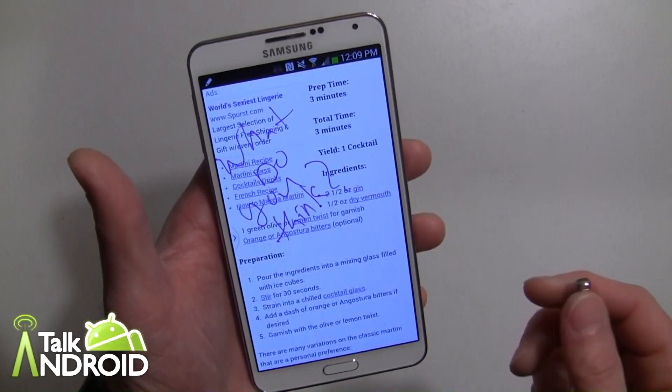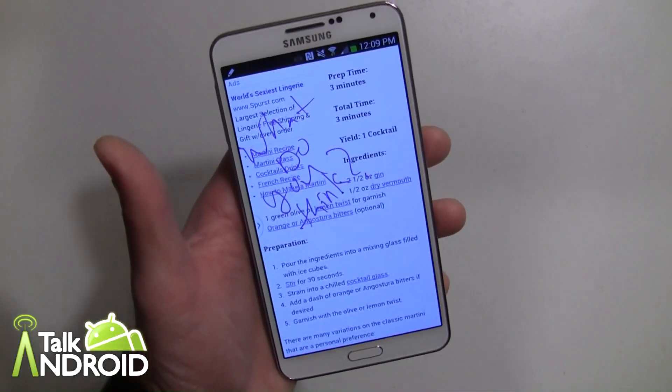So check for some more videos on the Galaxy Note 3 and thanks for watching. This is Rob Nazarian with Talk Android.